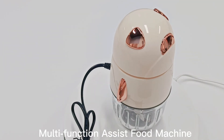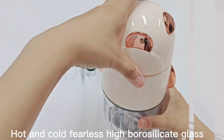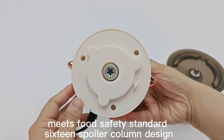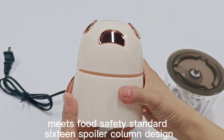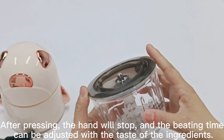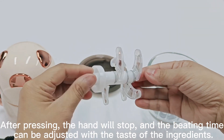Multi-function assist food machine. Hot and cold fearless, high borosilicate glass meets food safety standard. 16-spoiler column design. After pressing, the hand will stop, and the beating time can be adjusted with the taste of the ingredients.